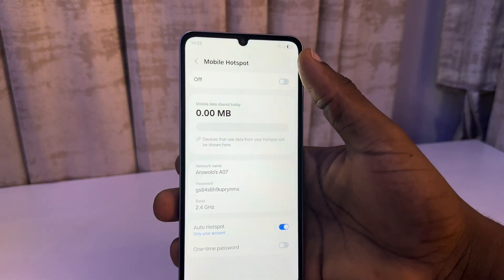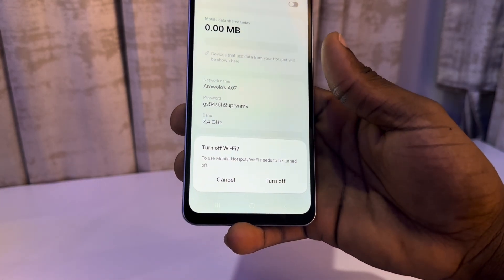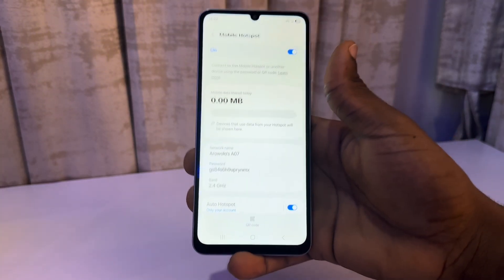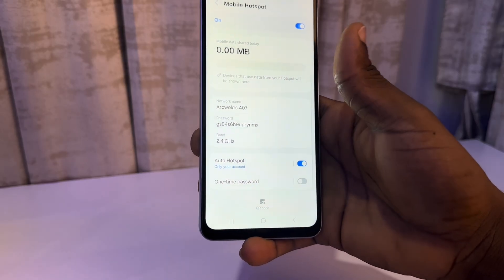Now you need to turn on your Mobile Hotspot. Once you turn it on, it's going to ask you to turn off Wi-Fi. Once enabled, make sure you have a SIM in your phone with an active data connection. You'll now be able to see your password right here.